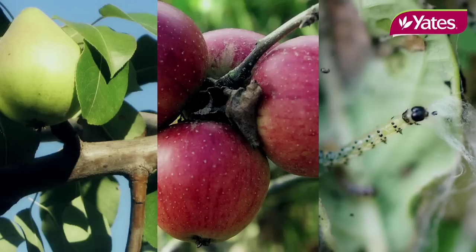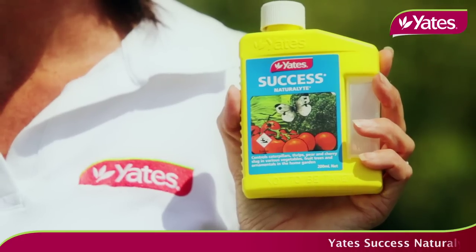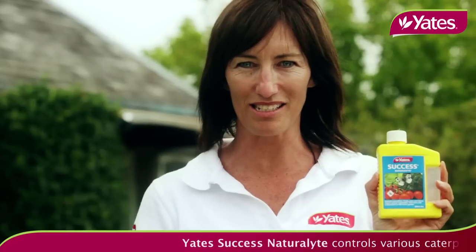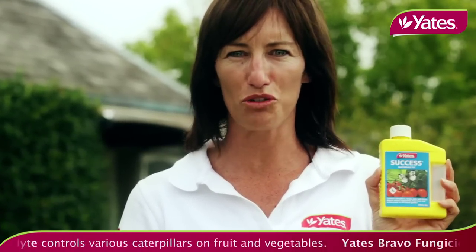Apples and pears may suffer from a late infestation of leaf roller caterpillar that damages the fruit that hangs in clusters. You can clean this up by using Yates Success Naturalite. This is a low-toxic spray that is kind to bees, so a clean-up spray now will help reduce the number of overwintering caterpillars.